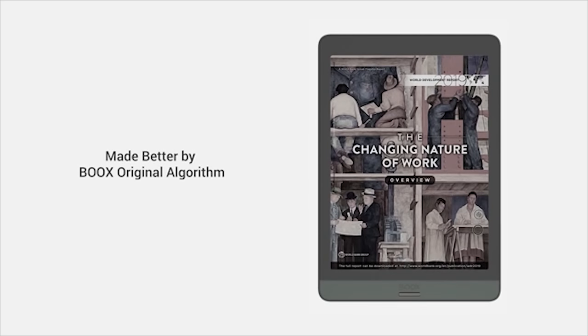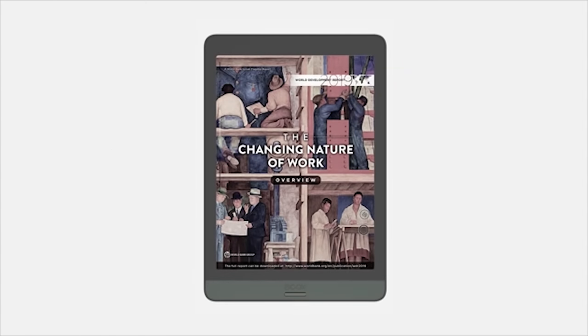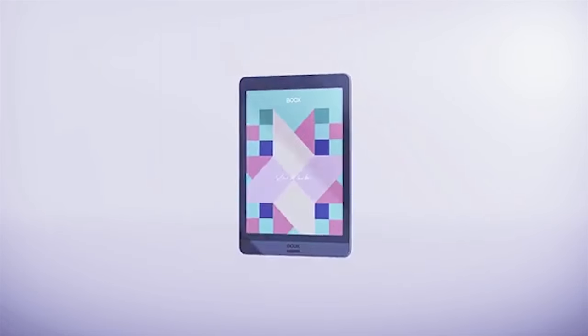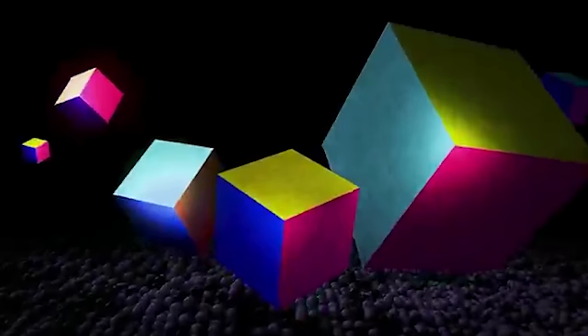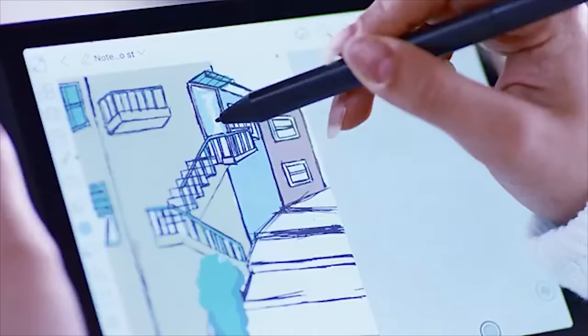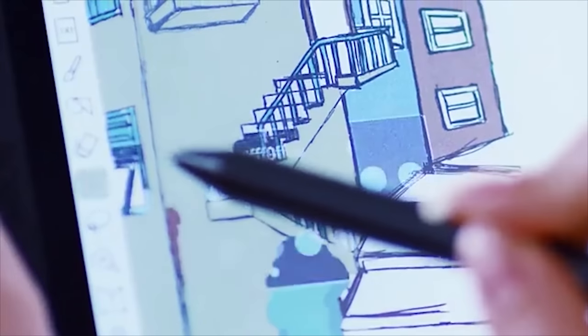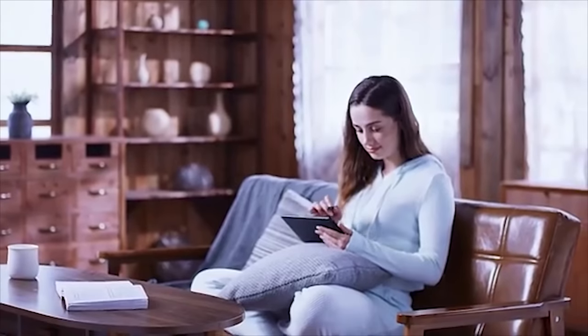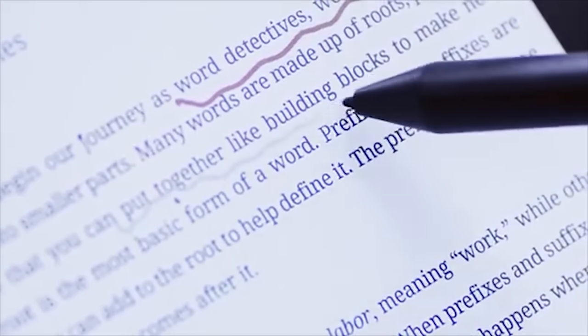With unique refreshing modes, Nova 3 Color's screen renders a smoother viewing experience. This is Boox Nova 3 Color — our brand-new 7.8-inch color ink tablet bringing you into an eye-friendly colorful world. Nova 3 Color features the latest e-ink Kaleido Plus display powered by Boox's original algorithm, delivering a true watercolor feel with soft hues.